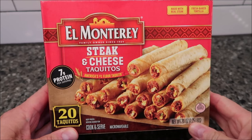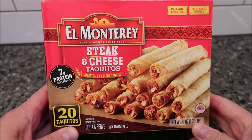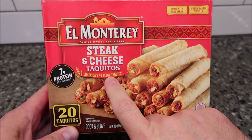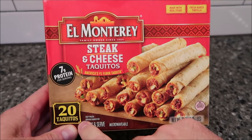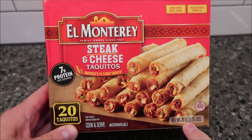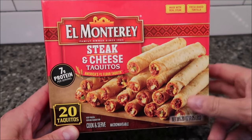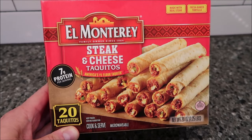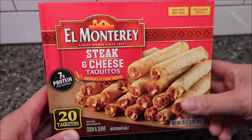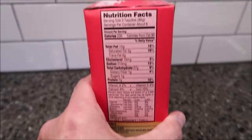Welcome to another lunchtime review. Today I'm going to try these El Monterey steak and cheese taquitos — America's number one flour taquito. There are 20 in the box and that's what they kind of look like from the picture. This box is a 20-ounce box, or 1.25 pounds, and we bought them at Kroger for $7.99. You do get 20 of them, so keep that in mind.